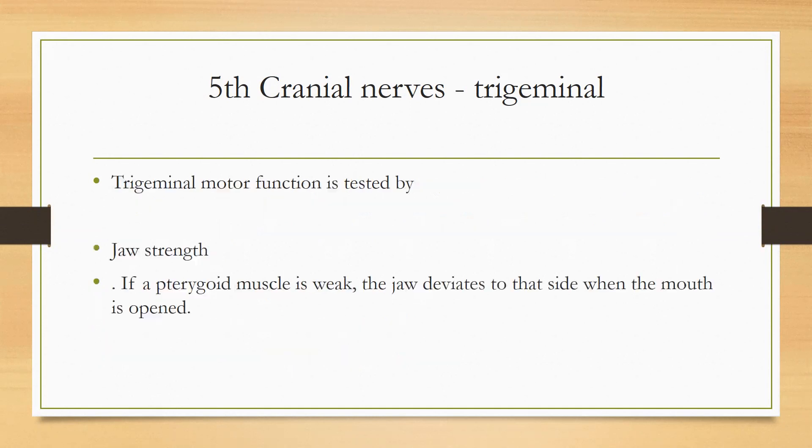Now we have to check the corneal reflex, which is tested by cross-flexibility. You will ask the patient to focus, and this is how you check the corneal reflex. The patient should try to keep focus while you perform the test.